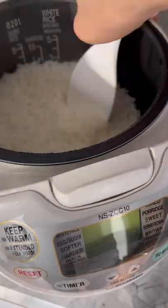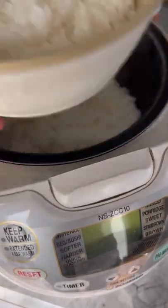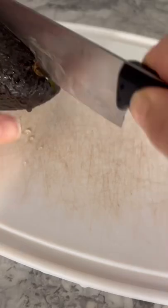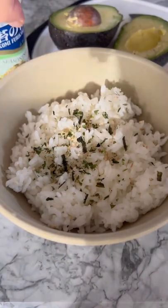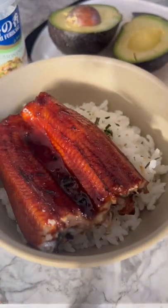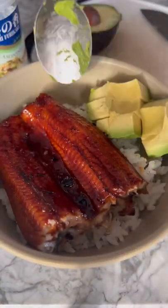Now place some cooked sushi rice into a bowl. Cut up some avocado. Top your rice off with some furikake. Add your unagi eel, avocado, then serve them with some roasted seaweed.